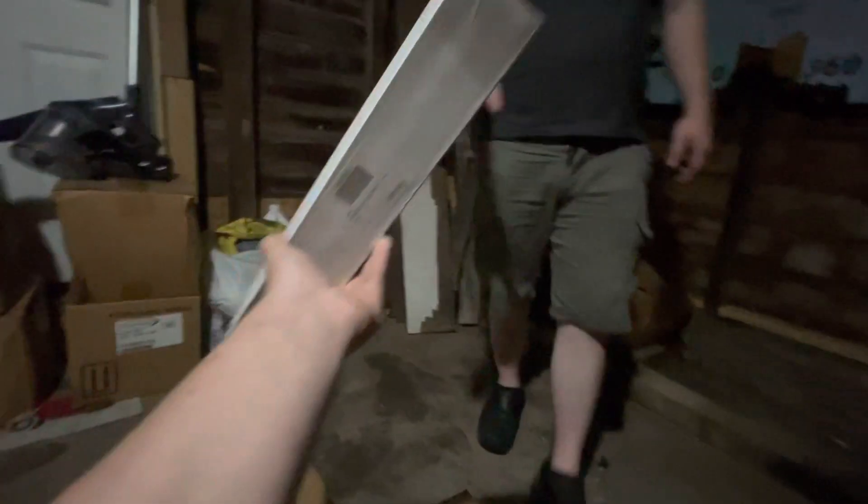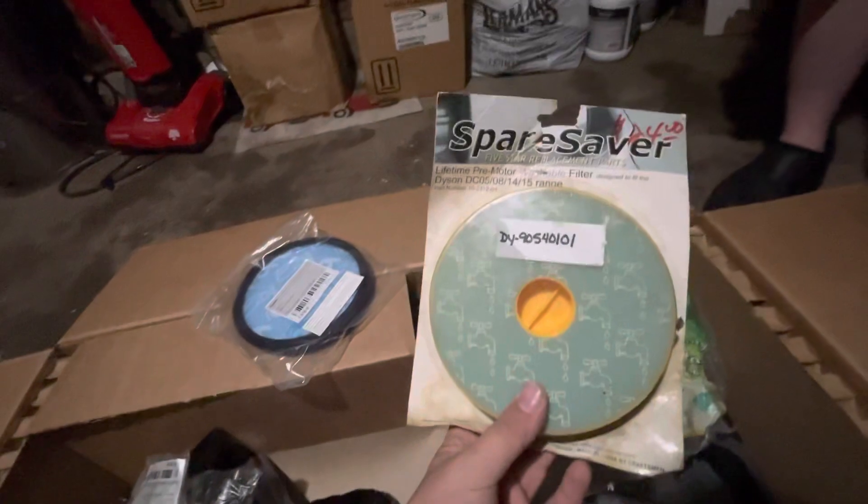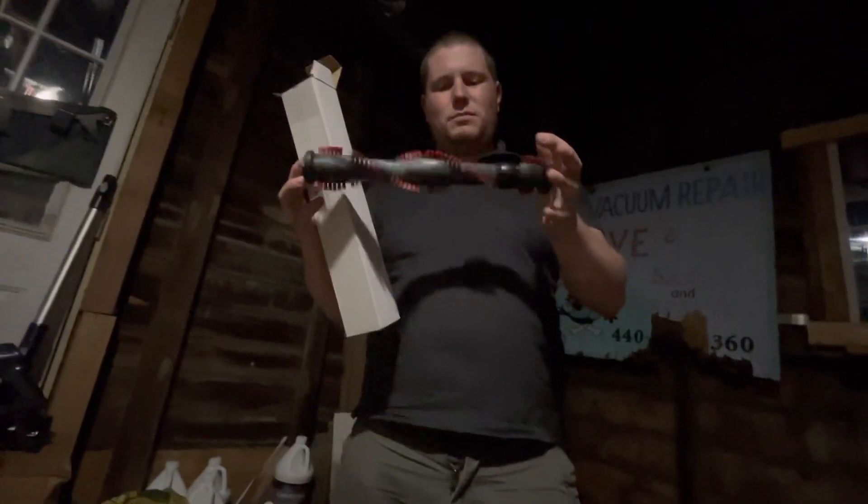Go ahead and let Alex open that for you guys while I show you — this is a brand new filter for a Dyson DC17, and this fits the '05, '08, '14, and '15 range. As you can see it's brand new. I don't understand why they're throwing all this stuff away.